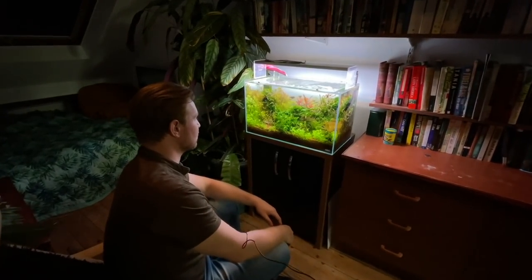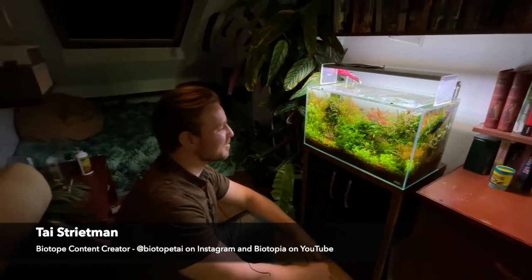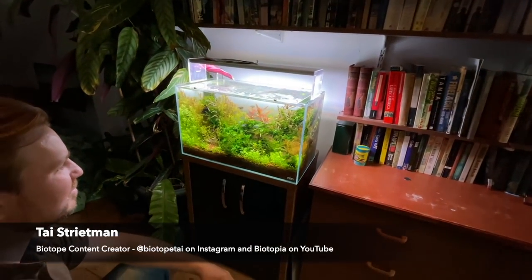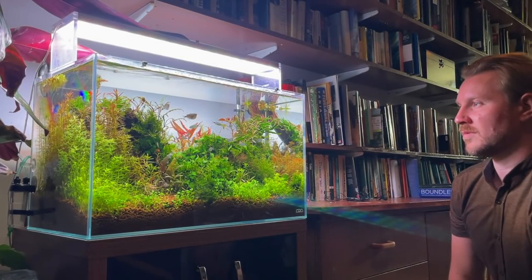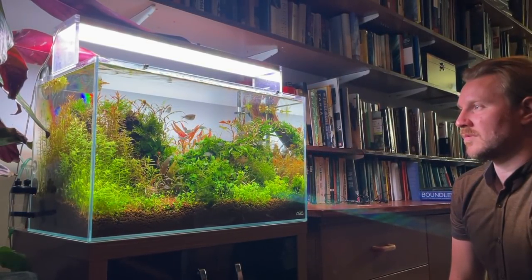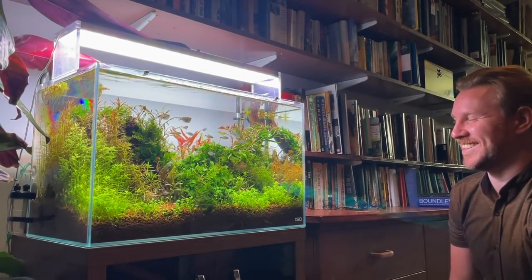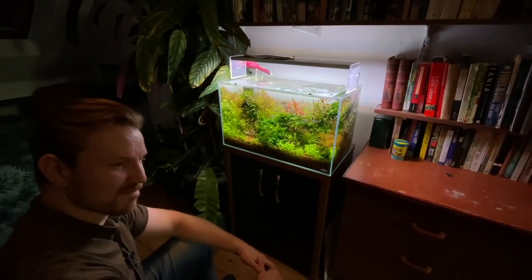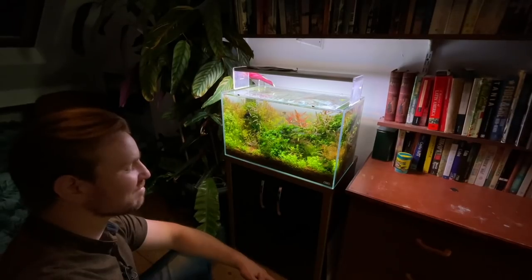Hi everyone, George here and I'm with my good friend and colleague Ty Streetman. We're in his lovely bedroom and he's got a beautiful tank that I want to show you guys and talk about in some more depth. Ty is no stranger to the channel — I'm going to dedicate a new playlist just to Ty. We will be working a lot more together in the future, so that's some exciting news to announce at some point in the near future.